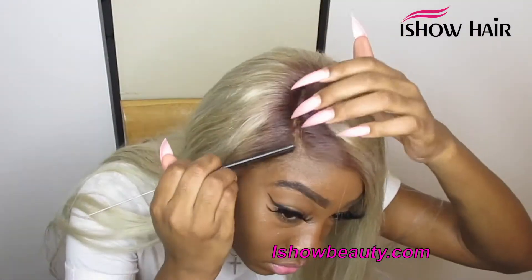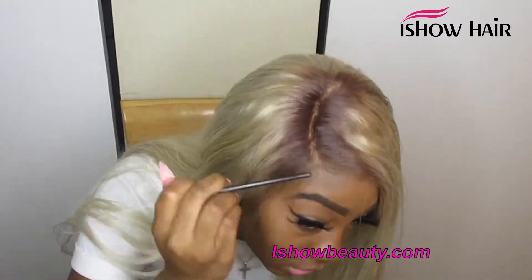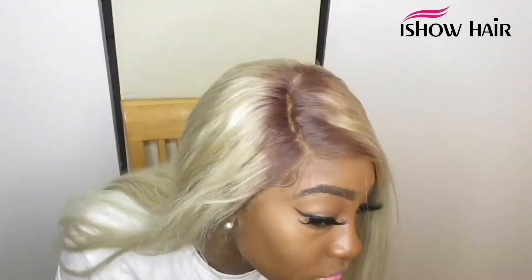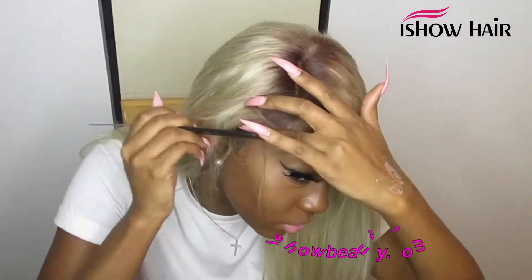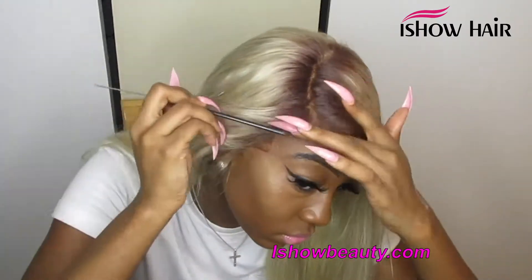Next step is baby hairs. I take some hair out, get my scissors, and cut it as you can see. I could have tinted the lace on this wig but I didn't. I use mousse to lay my baby hairs down. As long as your mousse doesn't have alcohol, it will not disturb your lace or make your wig lift. No alcohol, no oil — you're good.